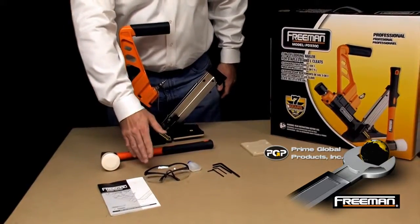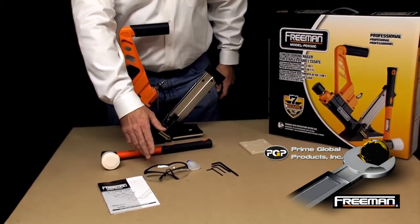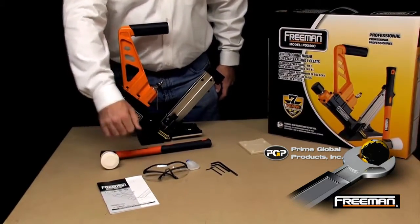Always wear your safety goggles when using this tool and refer to your product manual for additional safety information.